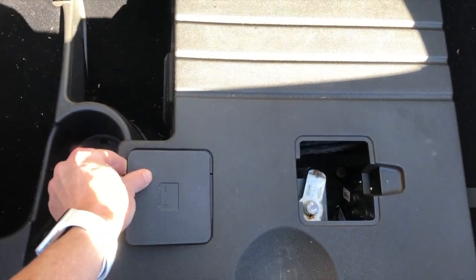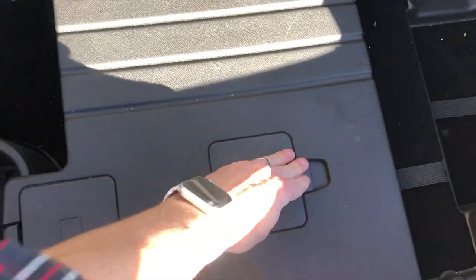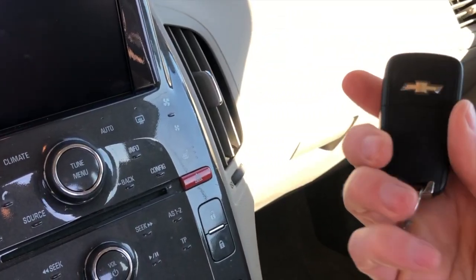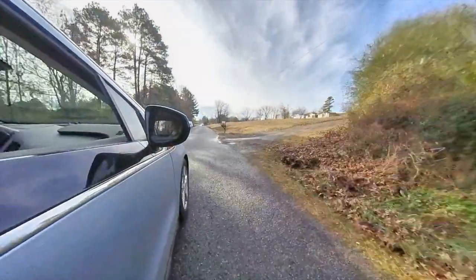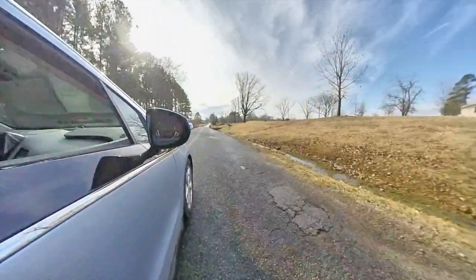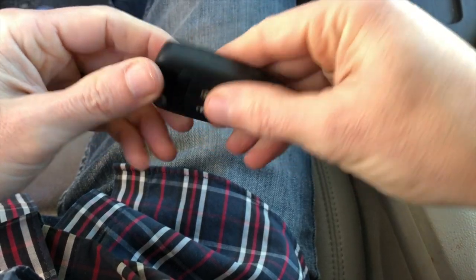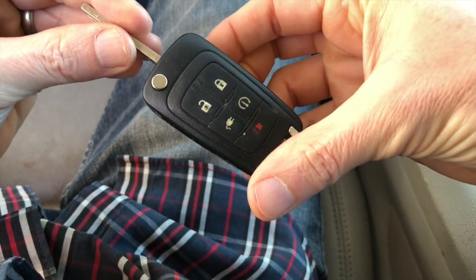But like I said, this is not the battery I am talking about. So, as I mentioned, this is the battery that we are talking about — the key fob.